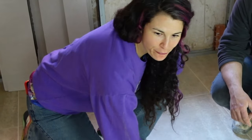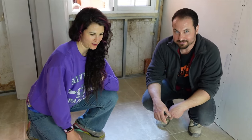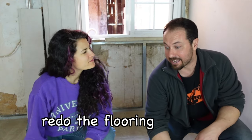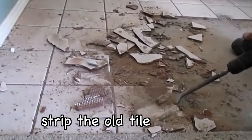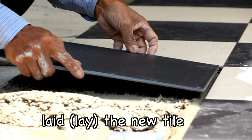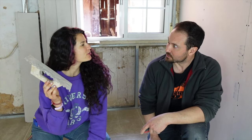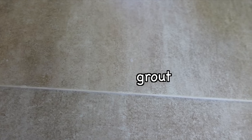Wow, the floors look really good. I redid the flooring. How did you redo the flooring? I stripped the old tile, and then you laid the new tile. Yeah. Using this flooblebob. It's a trowel. Trowel. And what's this white stuff? That's grout. Grout.